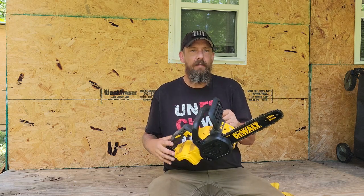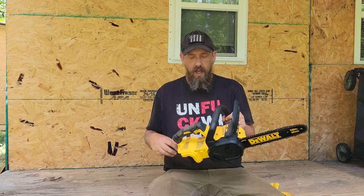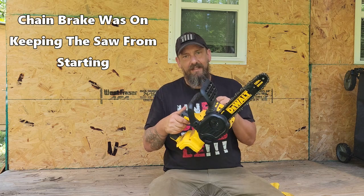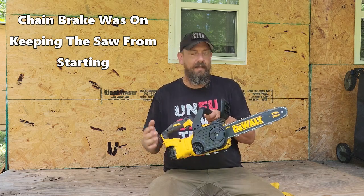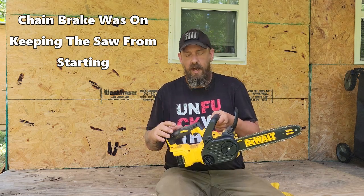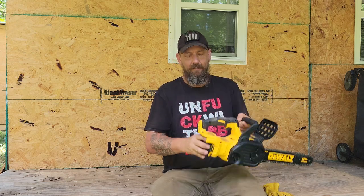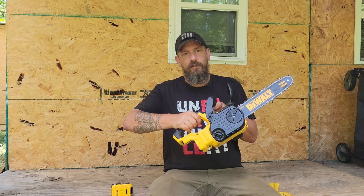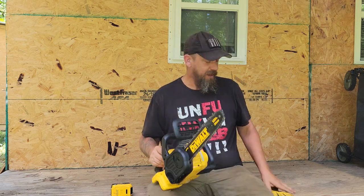With a gas saw you have to pull it to start the motor turning. With this electric one, you hit the safety, you hit that trigger, and as long as you have battery in it, that thing is going to kick on. It could get accidentally turned on, so what you're going to want to do first is take that battery out. Make sure you've got no battery in it, hit that safety, pull the trigger — make sure there are no accidents.